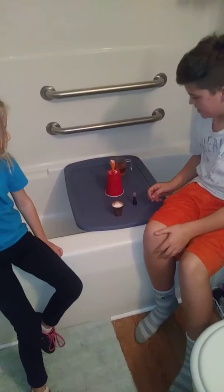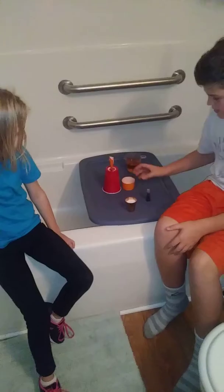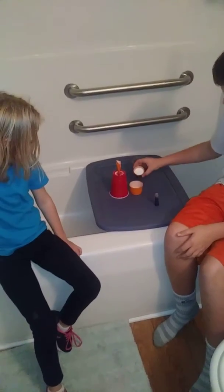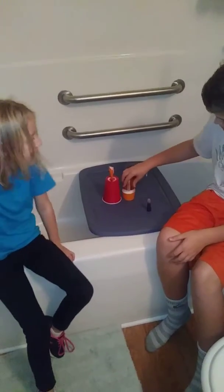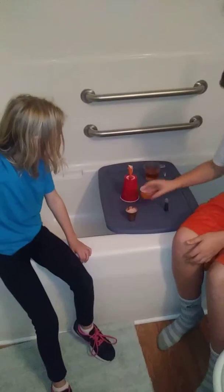Take the red cup off the orange cup. What? How do you do that? Okay. Pour the baking soda into the orange cup. That's probably way too much baking soda, but that's okay. All right.